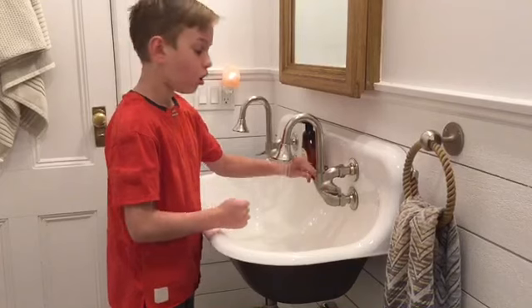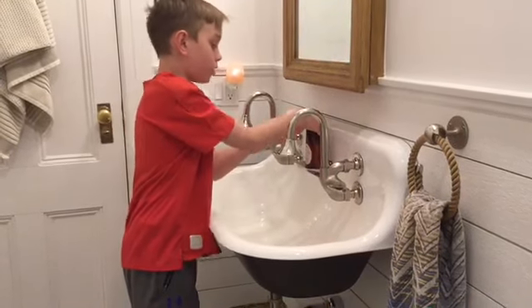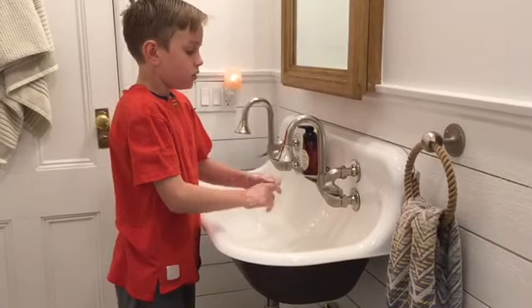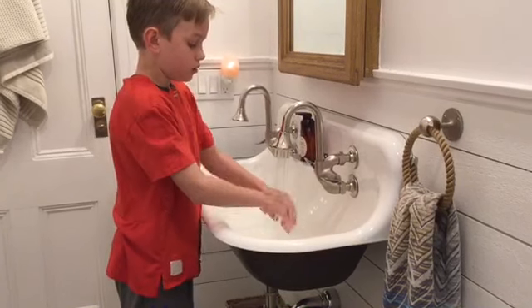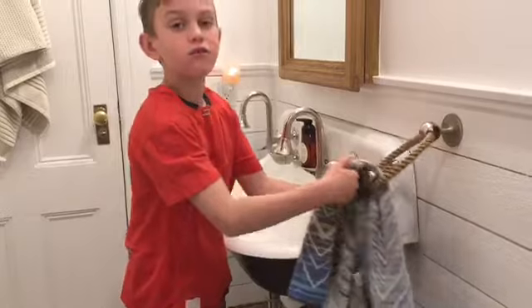First thing you want to do is rinse your hands in hot water. After you do that, you want to pump soap onto your hands and scrub them. Then you're going to turn the hot water back on and wash them. After you do that, you want to dry your hands. Drying your hands is very important.